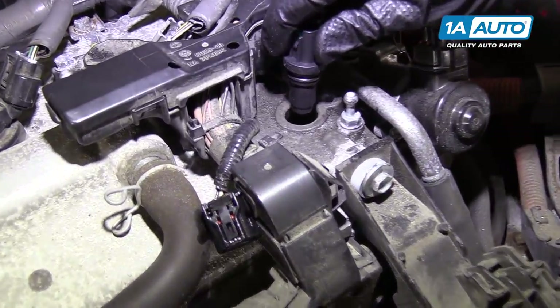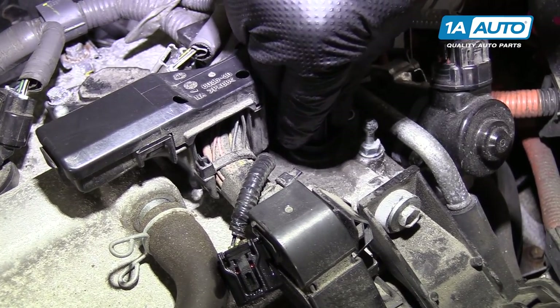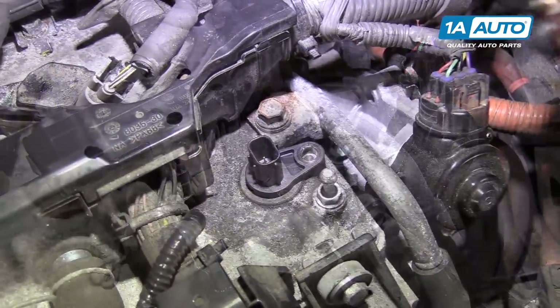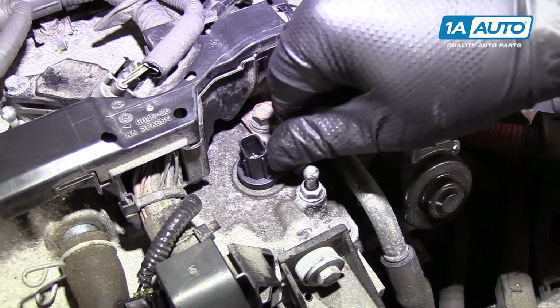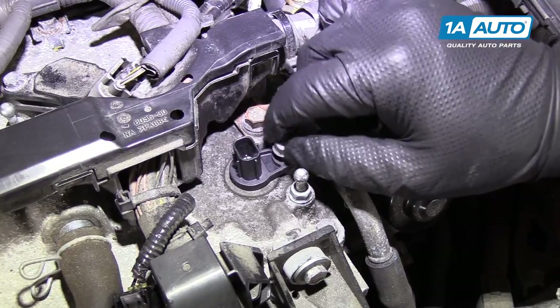Put the new one back in the same opening as the original one. The O-ring might be a little tighter — just push it into place. Reinstall the bolt by hand. It is a steel bolt going into an aluminum valve cover, so you don't want to cross-thread it. Just thread it in nice and easy.